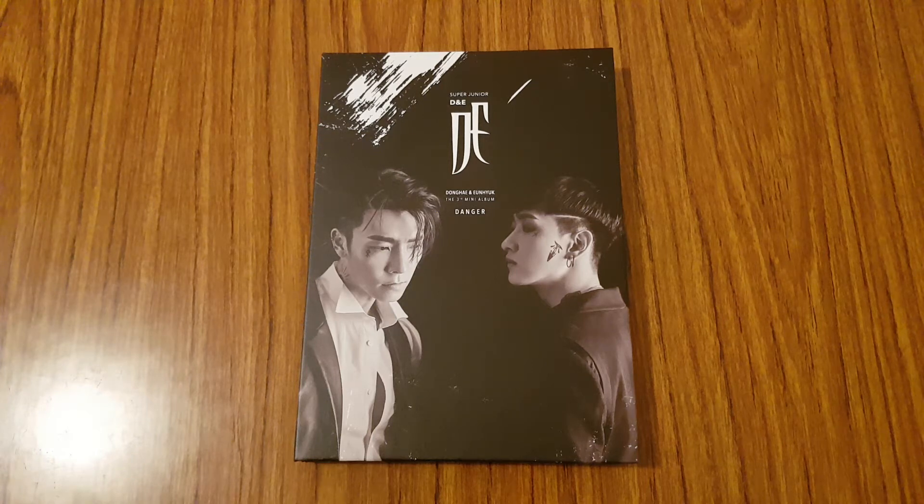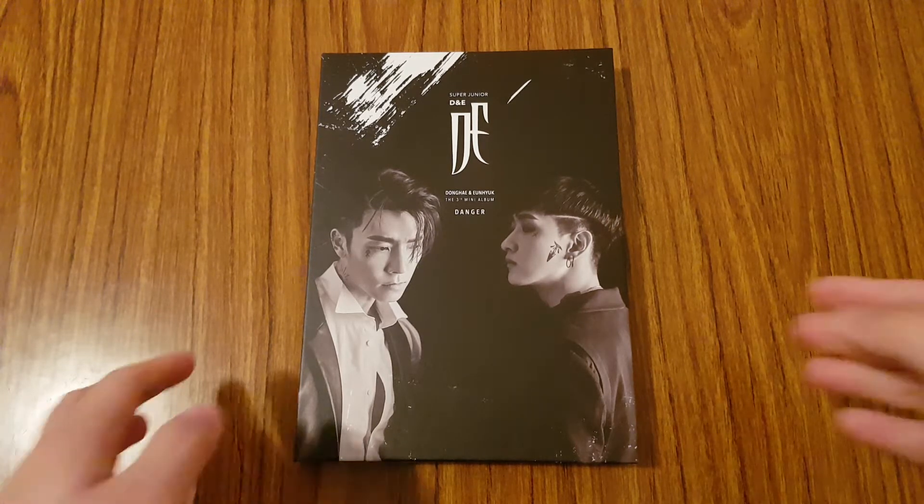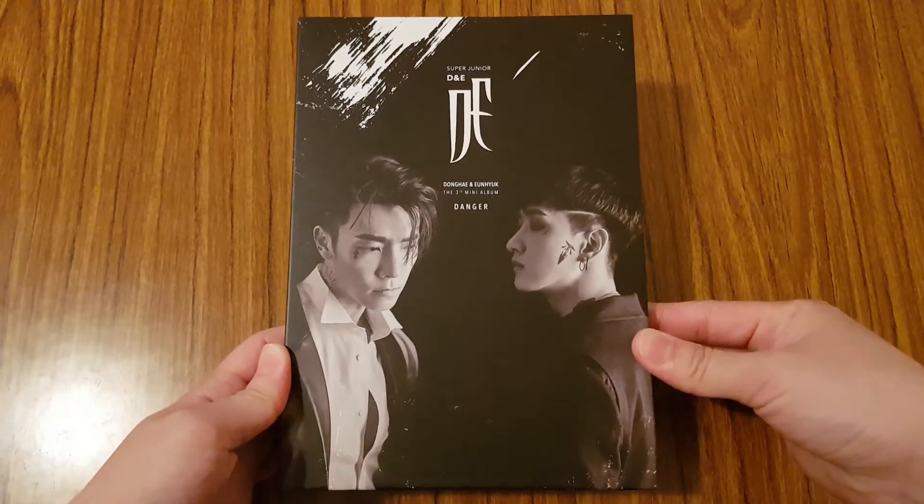Hey everyone! So here is my unboxing on Super Junior D&E's third mini album, Danger. I only have one version of the album — I only decided to pick up the black version. There's also a red version, which I was contemplating on whether to get, but I decided to just stick with one version this time around. So let's go ahead and get started with it. Here is the front.